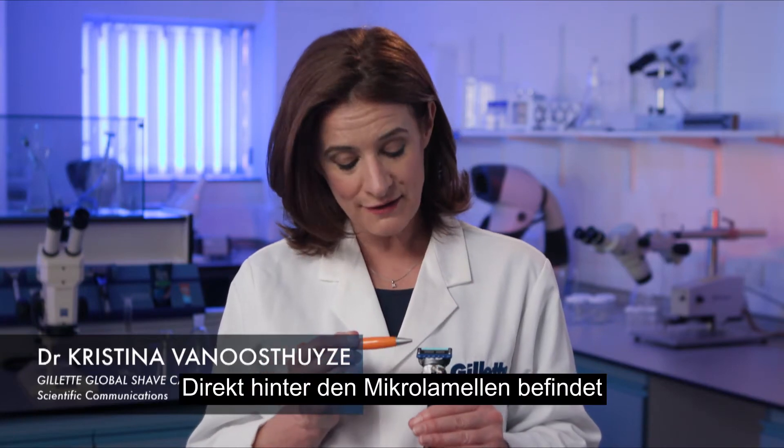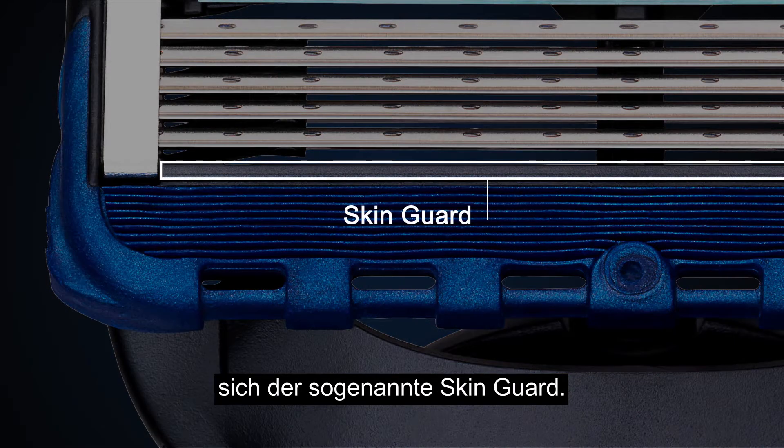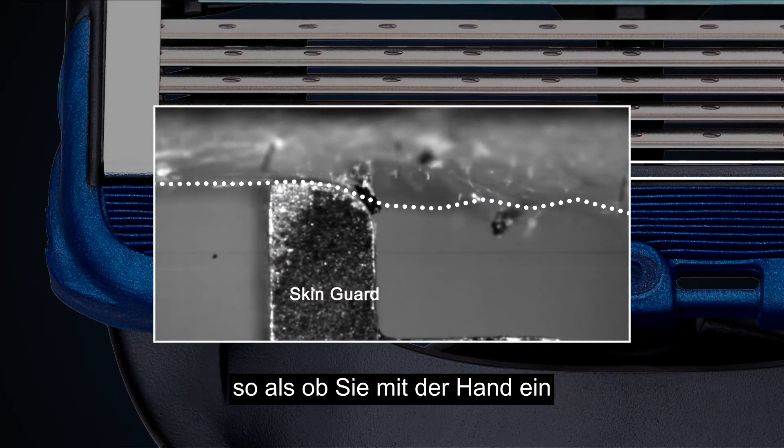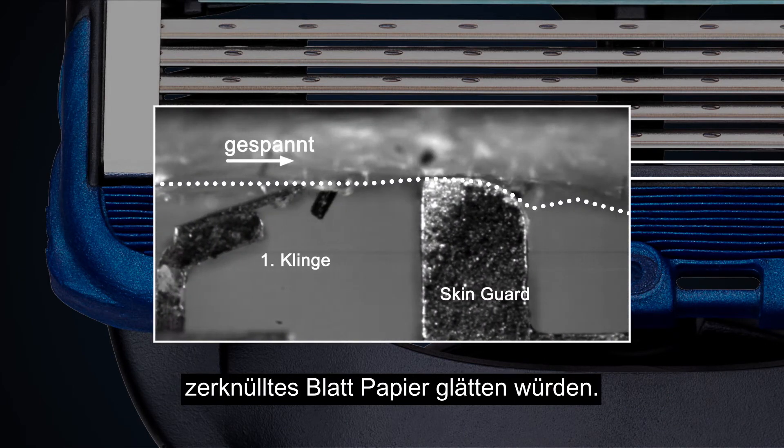Right behind the fins, we place the guard bar. Like your hands flattening a crumpled sheet of paper, it tensions the skin right in front of the first blade.